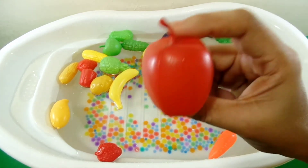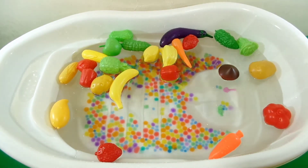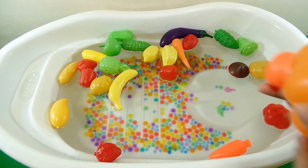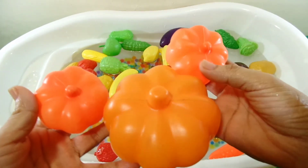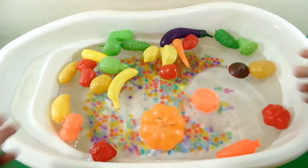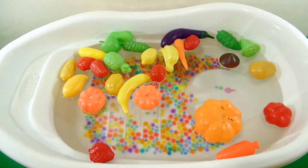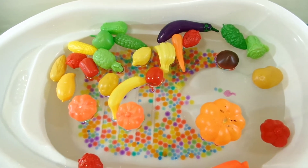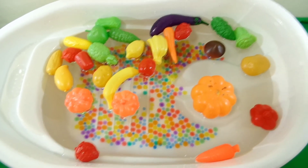One green apple, color red. One cherry, color red. Thank you.